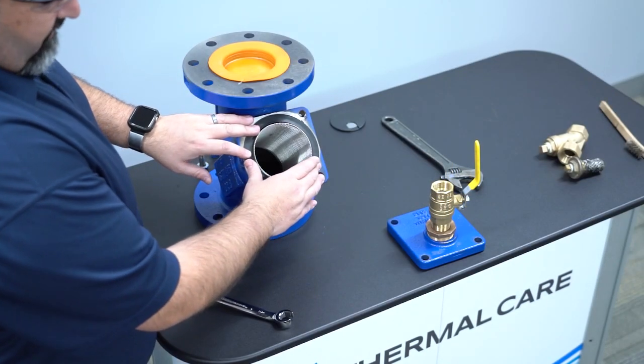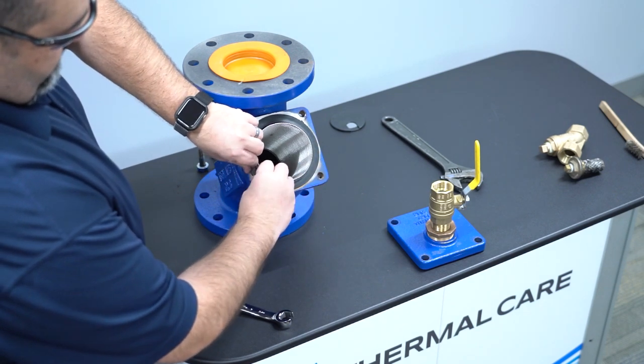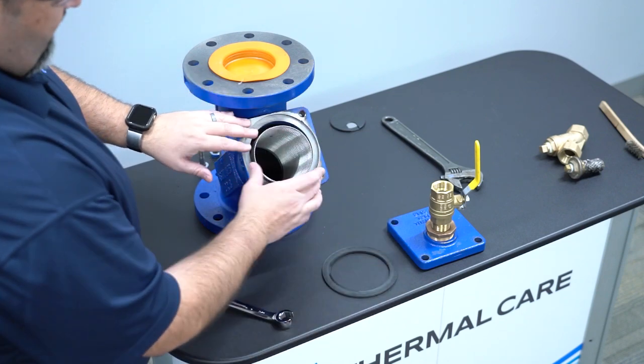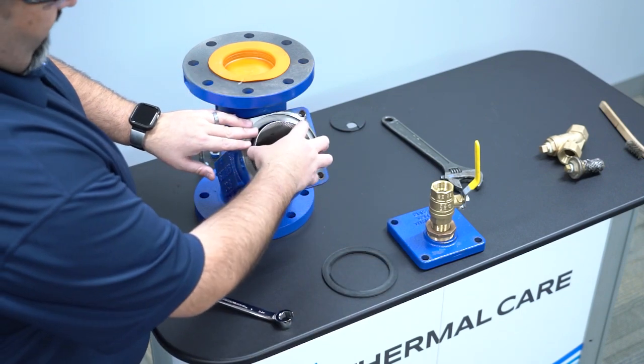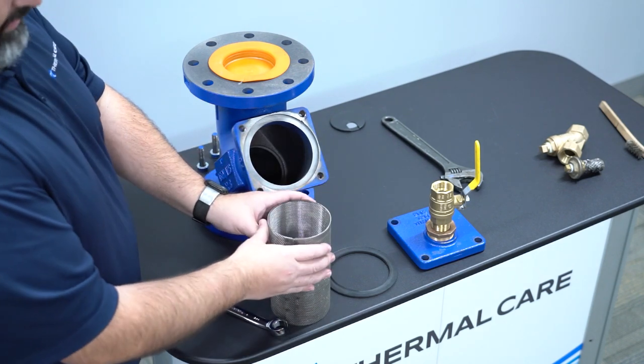Once the flange is removed, remove the gasket. Careful not to split it. Put that off to the side. Pull the strainer straight out. Now you're ready to clean.